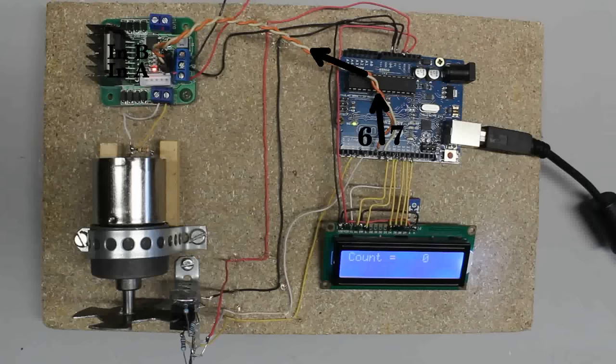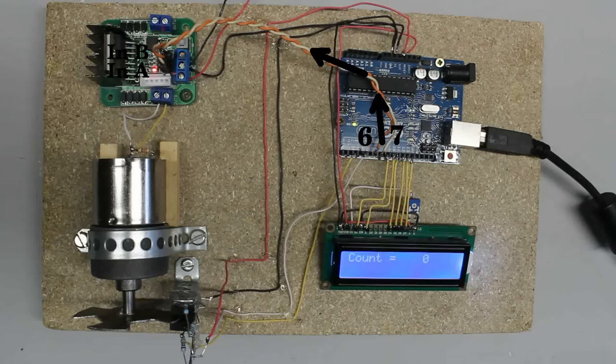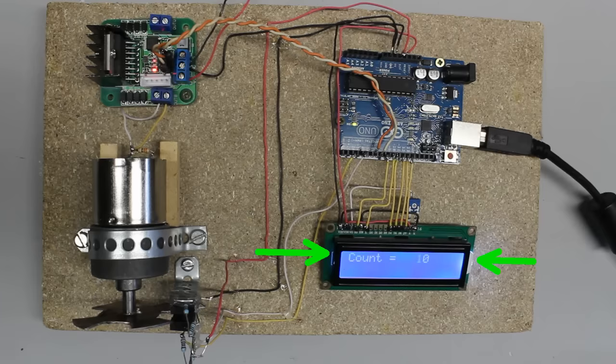As long as both output pins of the Arduino are turned off, the motor doesn't spin. As soon as digital output 7 of the Arduino is turned on, we can detect 5V at that pin and the motor spins clockwise. If output pin 7 is turned off again, the motor stops spinning. If output pin 6 is turned on, the motor spins counterclockwise. As soon as that output is turned off, the motor stops. Using that principle, the Arduino can initiate the rotation of the motor and read the true rotation with the sensor disc.